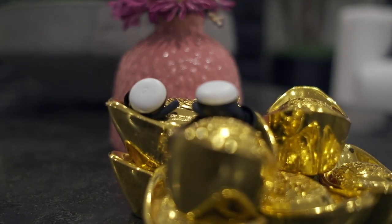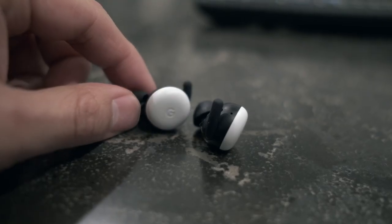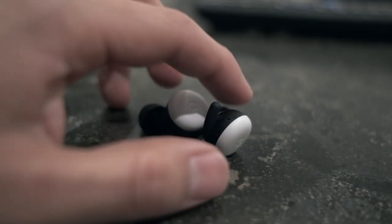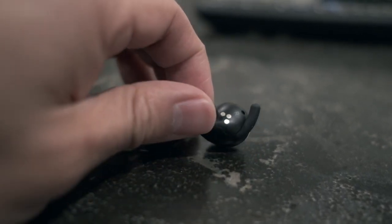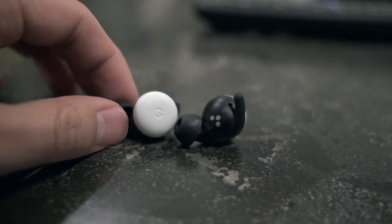Retailing for $179, the Pixel Buds are Google's answer to the Apple AirPods. Although this is Google's second attempt at the AirPods space, there are a number of features that make the Pixel Buds appealing, especially for those who are on Team Android. However, at a higher price point than what many casual shoppers are looking to spend, is it a viable option for the everyday consumer? Let's take a closer look.